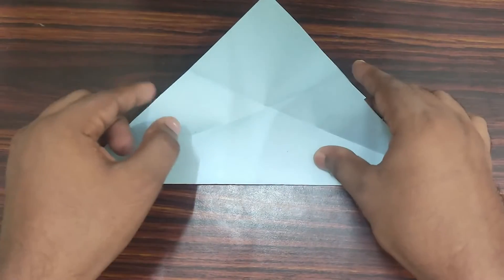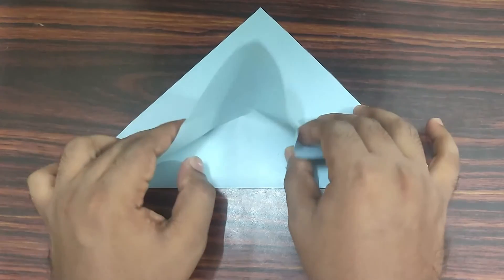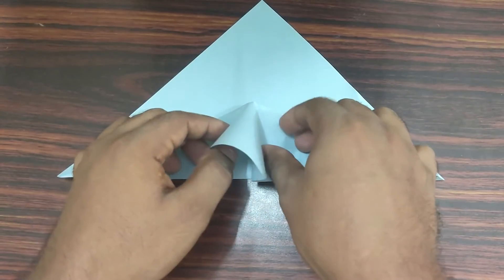Now, take your left hand and place it onto the left side. Take your right hand, place it onto the right side. Push the paper towards the center and flatten it out.